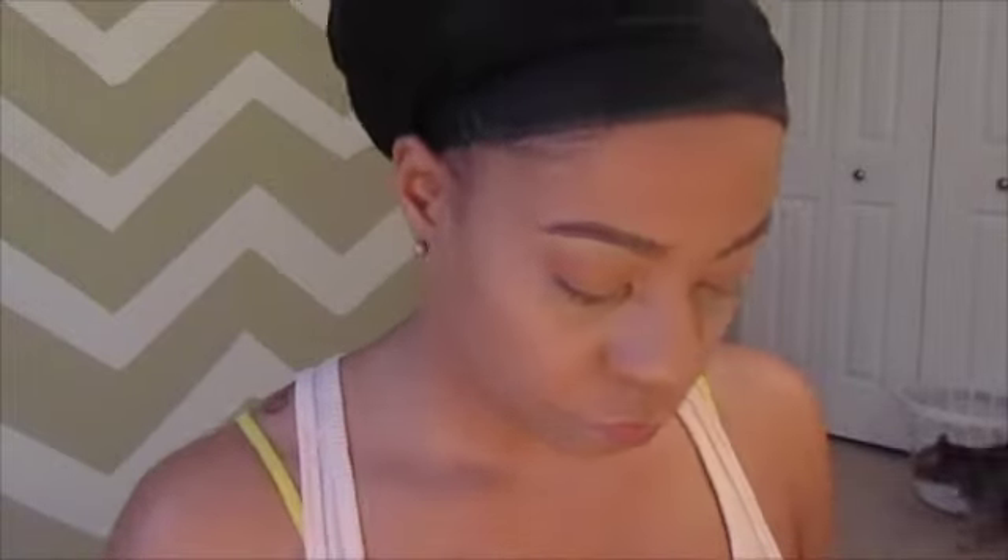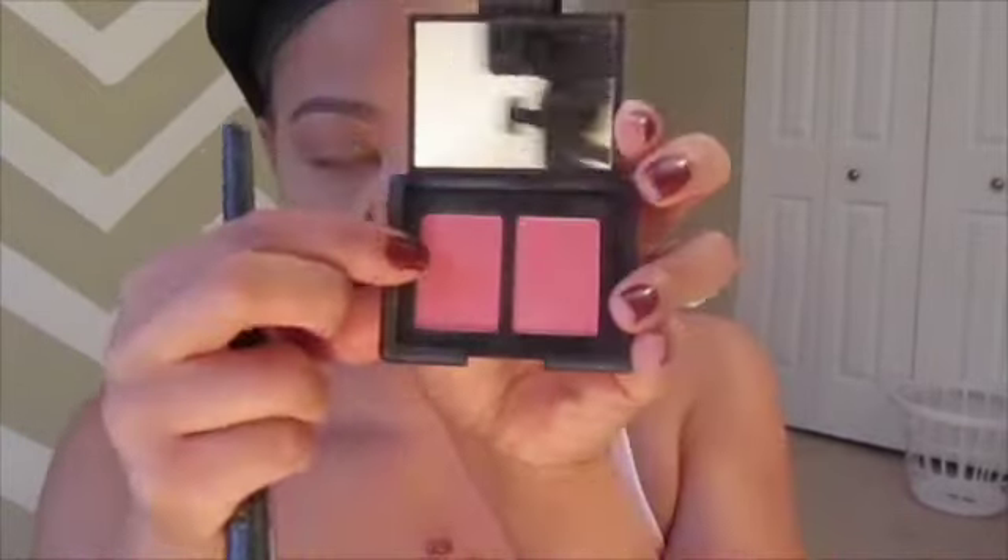I'm using Ben Nye powder to set everything. Then I'm using my contour palette — actually a bronzer that I use to contour, and I'll put the name in the description box. Here I'm taking NARS blush and just applying a little bit on the apples of my cheeks.